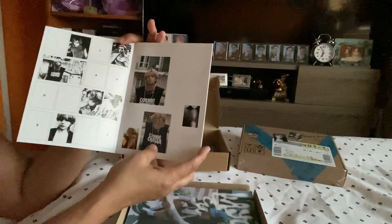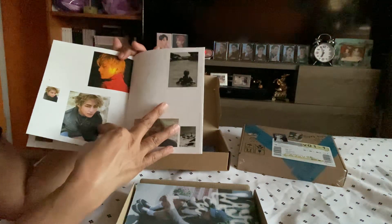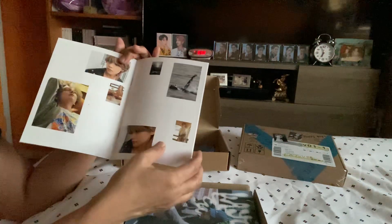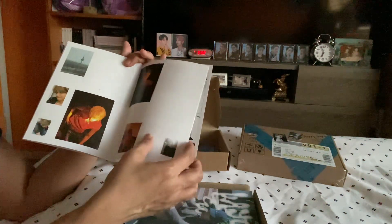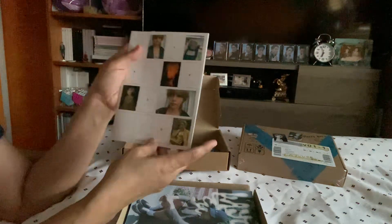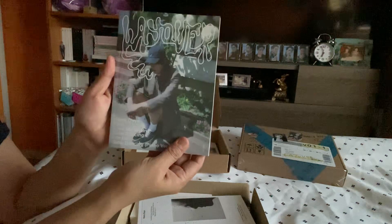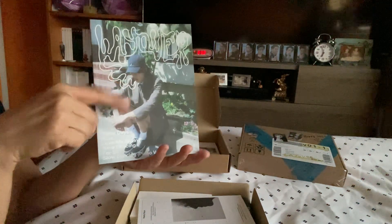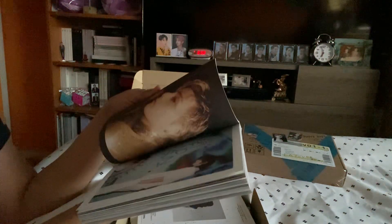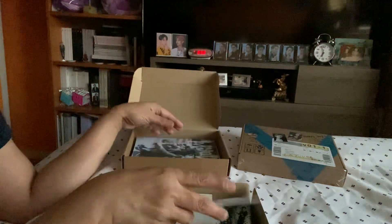And again it's the same thing — it's the little photo book, color photo book, that is matte. Each photo book on each version is different. I will take a picture and show you guys which one is for which color album and what's everything in there. But this one is the same.